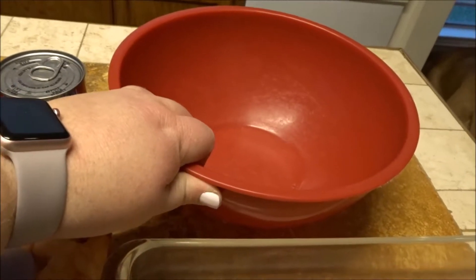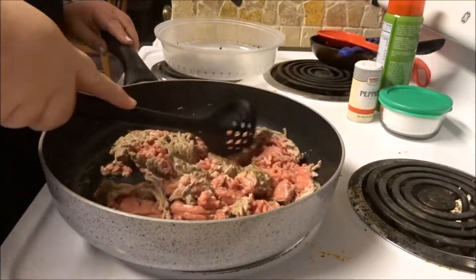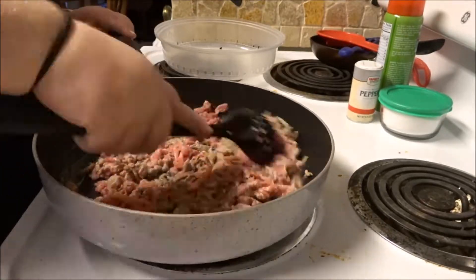I have a mixing bowl to make it easier to mix everything up before you put it in the casserole dish. You want to brown the meat all the way through. While you're browning the meat, you can go ahead and start mixing the cream of mushroom soup, the tater tots, and the cheese together in your large mixing bowl.